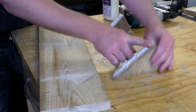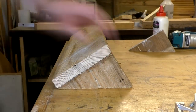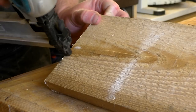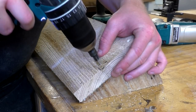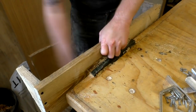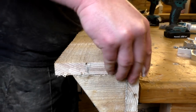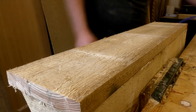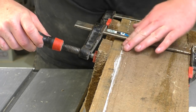I applied glue to the back of the brackets and nailed them in place to one of the boards with brad nails to hold them temporarily, then reinforced the joints later with some screws. Then I added another piece of wood on top of those brackets, which was glued and nailed in place, and I added some f-clamps to get nice tight glue joints.